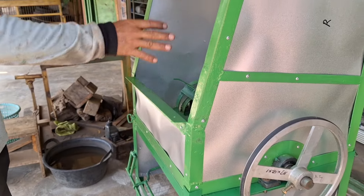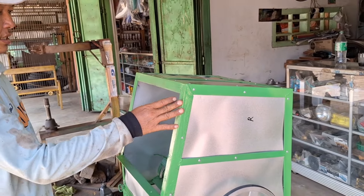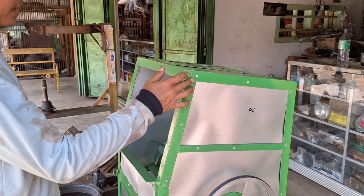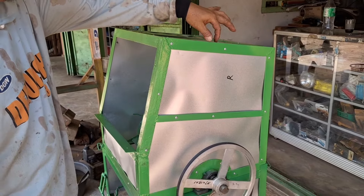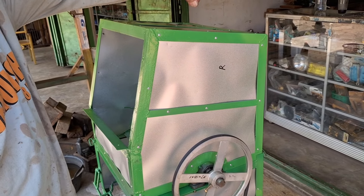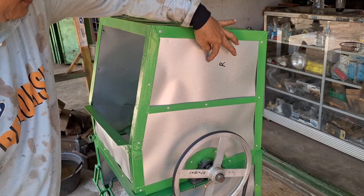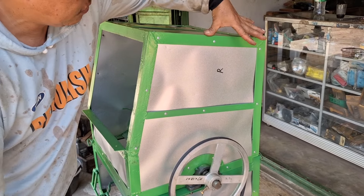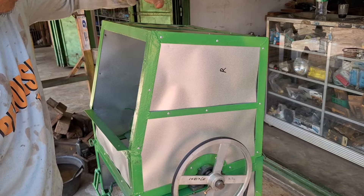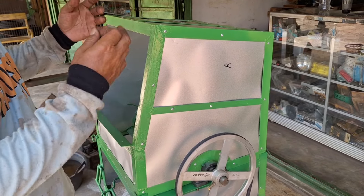Ini saya sengaja ya, saya buat agak panjang ke depan, karena request dari yang punya, supaya gak kena mata banyak. Yang pertama saya buat itu pendek ini ya. Jadi saya katakan kelebihan dan kekurangannya. Kalau di sini pendek ya, punya saya yang pendek itu pendek. Ininya juga cuma segini, paling satu jengkal untuk yang kemarin itu. Jadi pada yang sudah dirontok itu banyak yang loncatnya ke atas.